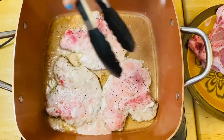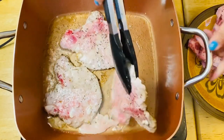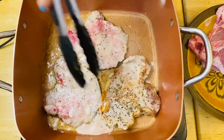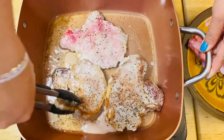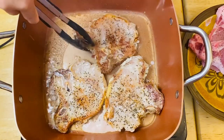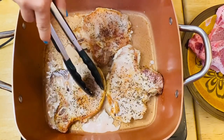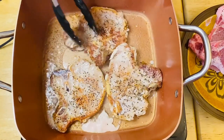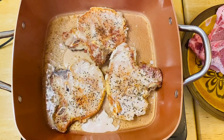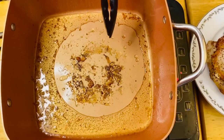Okay guys, after a minute we're going to flip it over. That's what we're looking for right there. And then we can fry it for another minute on that side. There you go guys.